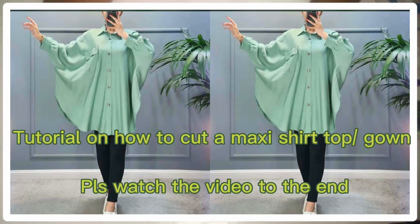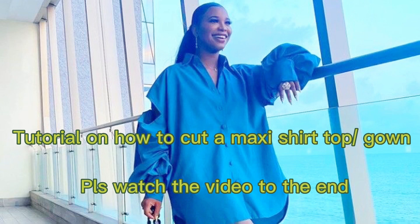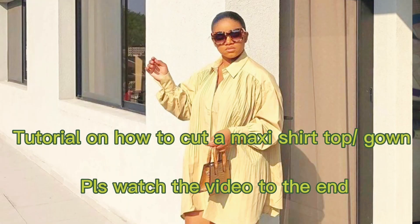Hi guys, welcome back to my channel. Today I am going to teach you how to cut a maxi shirt. So sit back and enjoy, and don't go anywhere — I'll be right back.